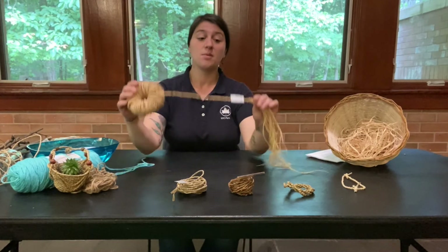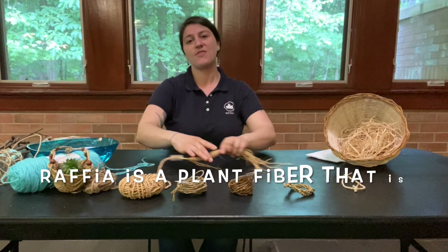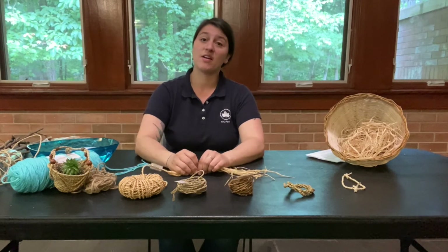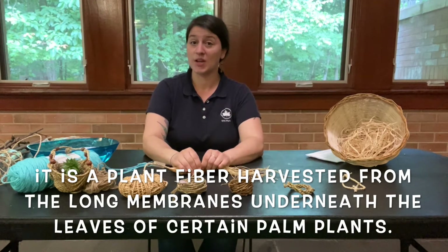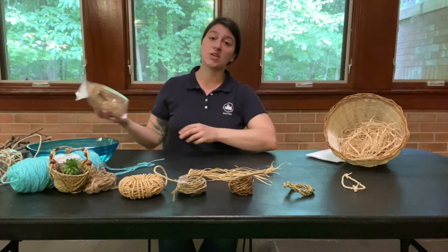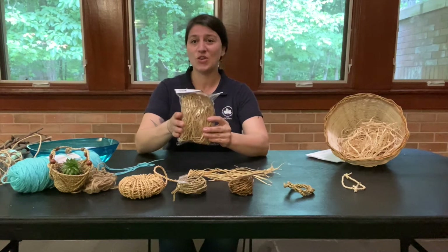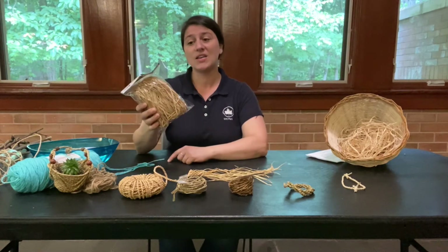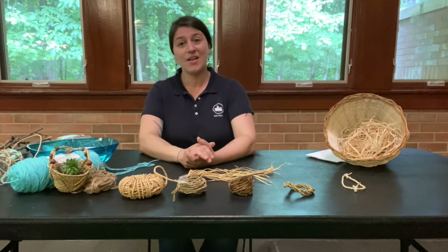What we're going to be working on today is cordage made out of a pre-processed plant material called raffia. It's not something you find on Staten Island — it's found in tropical areas in Africa, especially in Madagascar, and it is part of the underside of the leaf of particular genera of palm trees. You can purchase raffia from almost any craft store like Michael's or Joann's, and it's very inexpensive and easy to use.